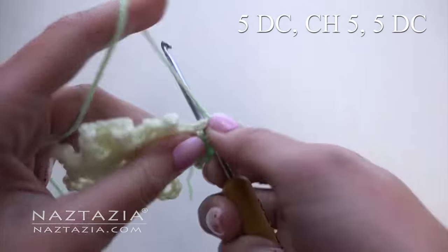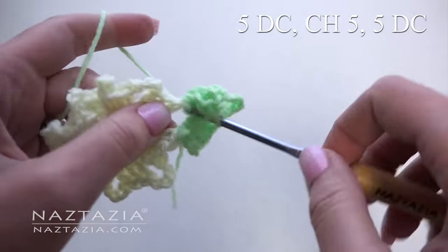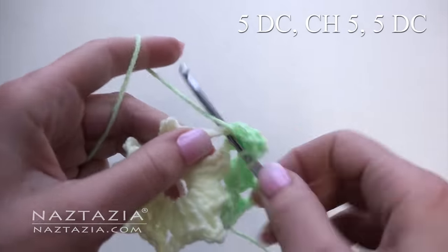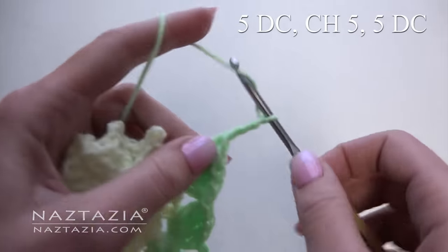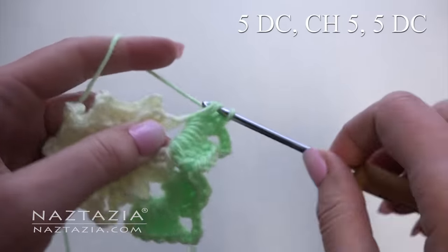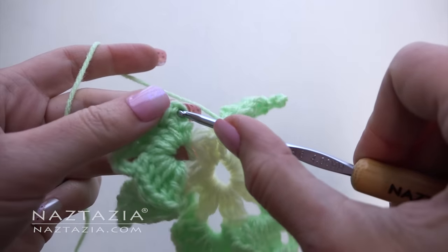Slide your stitches over so they fit. Make five double crochet stitches. In the next chain space, make five double crochet stitches followed by five chains and then five more double crochet stitches. Slide your stitches over. Continue with this around. At the end, just slip stitch to the first stitch.